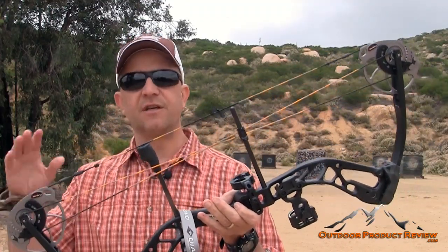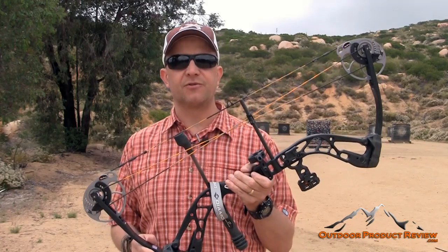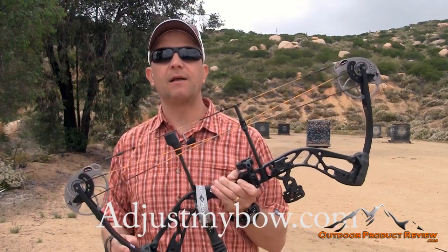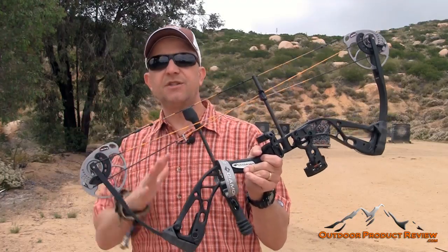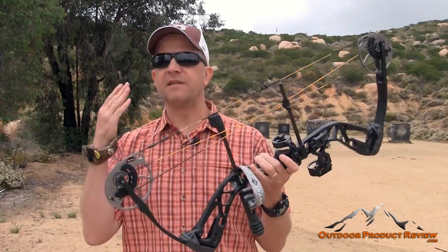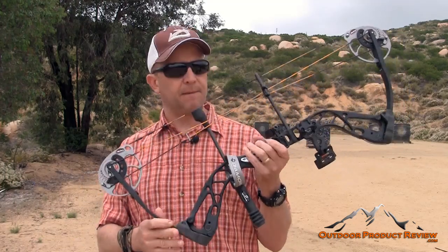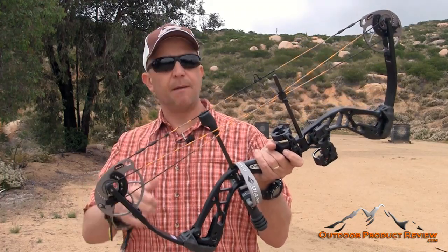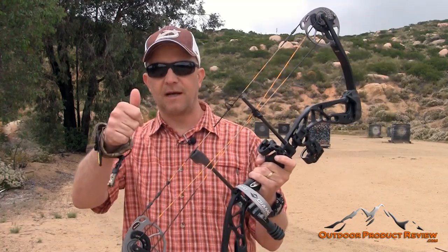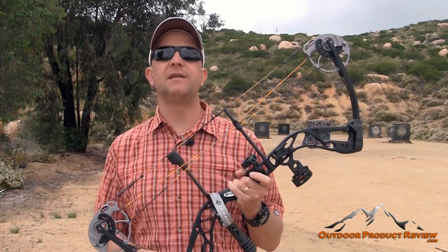Make sure you guys visit adjustmybow.com — I'm going to put that in the description. They teach you how to set up and tune bows, with videos for all of that. You'll see this video on there, and another video from my buddy over at Bowhunter Planet, Dave Thomas — get different views. It's a great bow. Thumbs up, awesome job Diamond Archery. You guys will see some success pictures from this bow. For Outdoor Product Review, I'm Jason Baus — we'll see you on our next review.